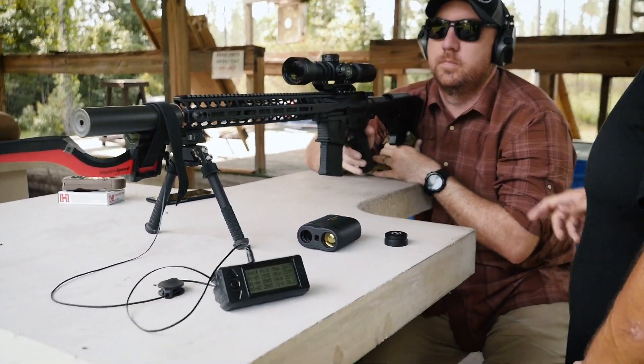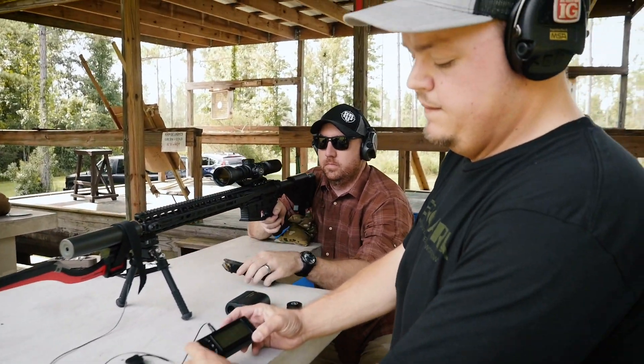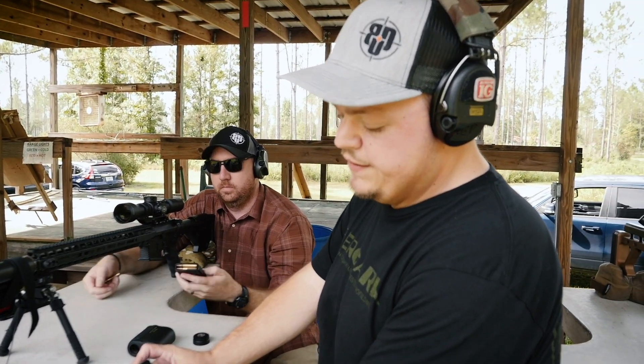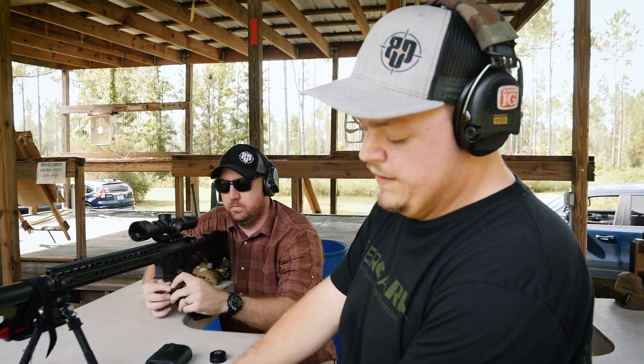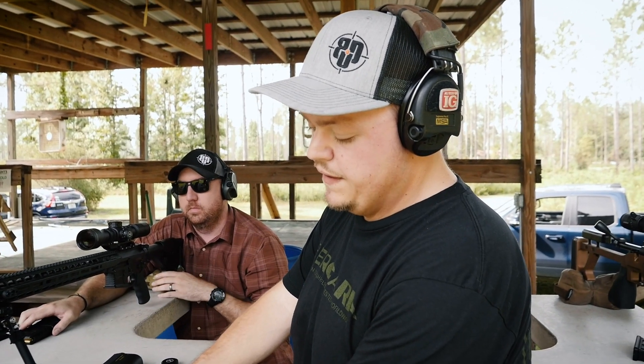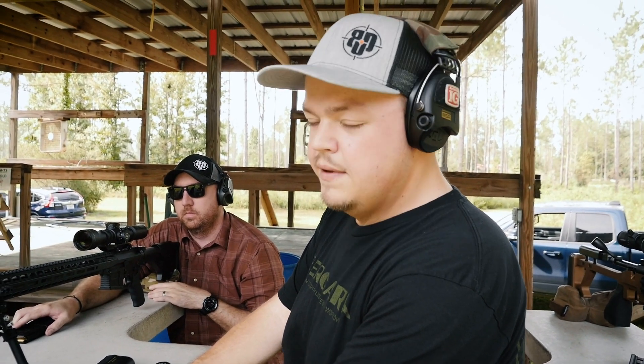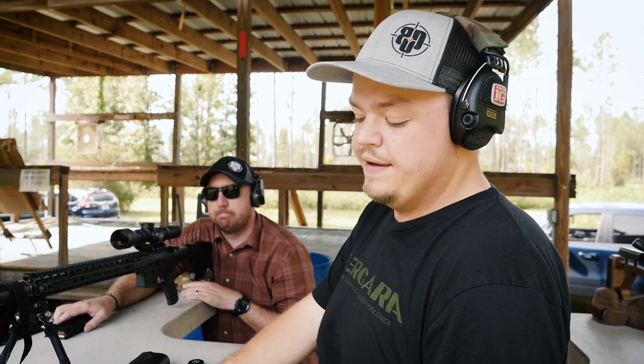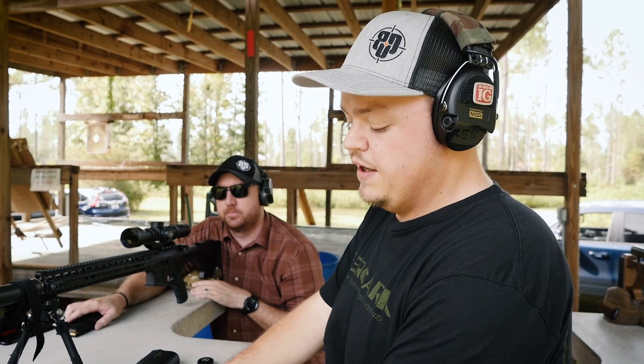Okay, go ahead and unload. Looking at the velocity data here, the average was 2573. Your standard deviation was 30 — so for factory ammo, it's okay. Hand-loaded ammunition and higher-grade match ammunition will be significantly better in your standard deviation.